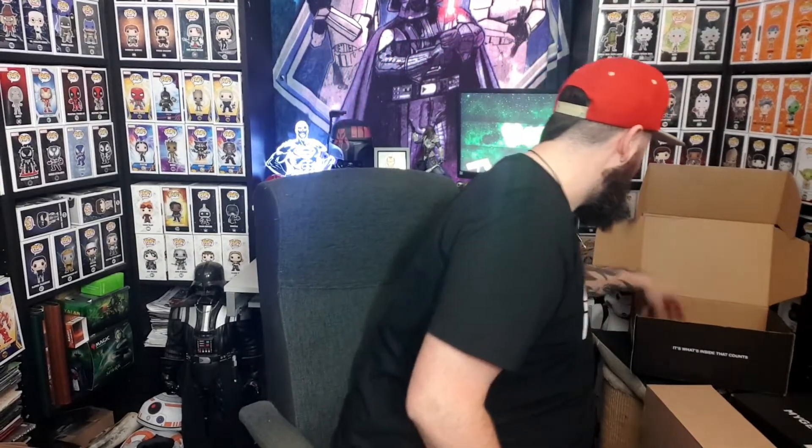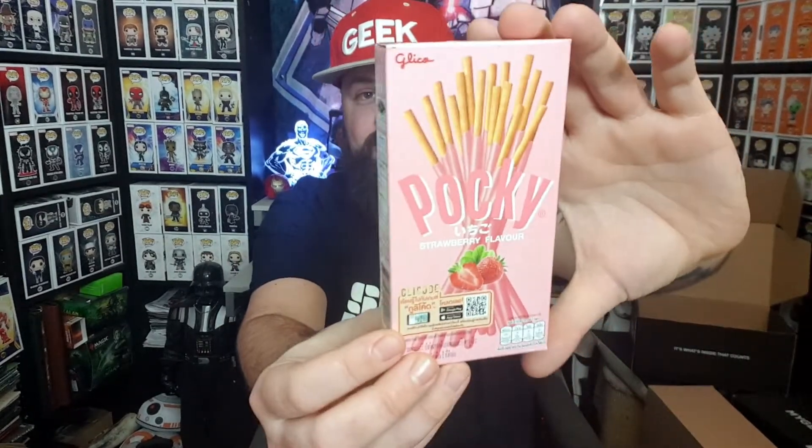Moving on to the next item — looks like there are three more items in here. There is Pocky! I absolutely love Pocky. Green tea Pocky is my favourite — the Japanese one. So this is Pocky strawberry flavour. I'm happy to get these because Pocky is absolutely awesome. I will definitely be eating them. I love Pocky.